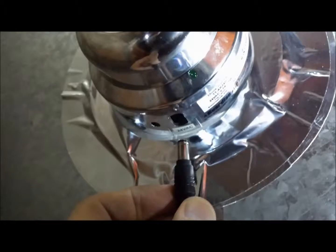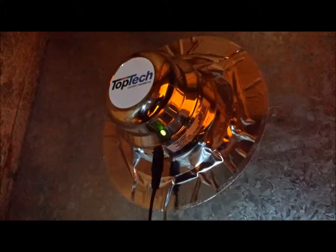You plug the power back in, and hopefully you see that green light showing that it's working. Good luck.